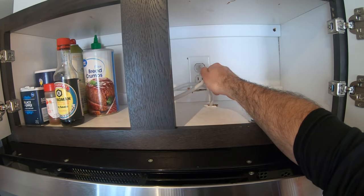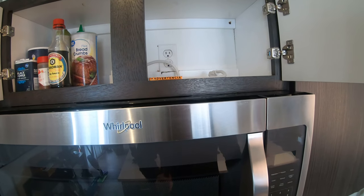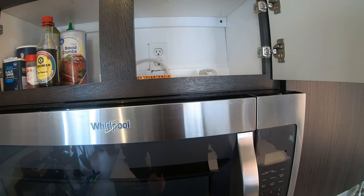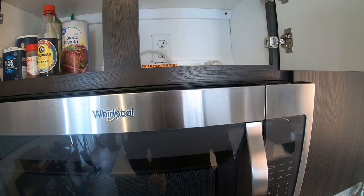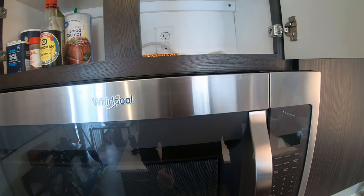The first thing you want to do before doing anything to a microwave is unplug the power. Even if you're changing a microwave light bulb, you still want to unplug the power. I've seen people short out microwaves just by changing a light bulb, and we wound up having to replace the board on that one as well. So kill the power and let's go to the next step.